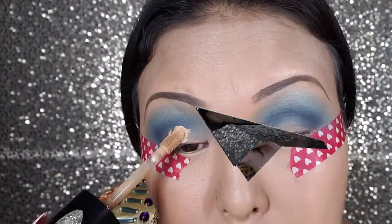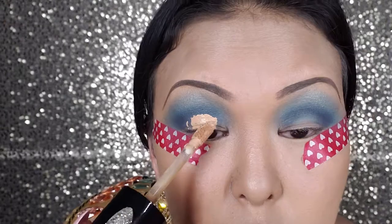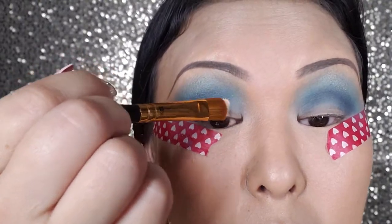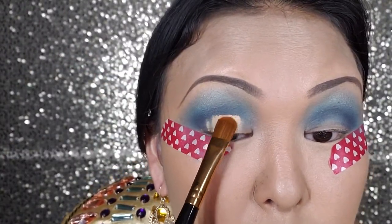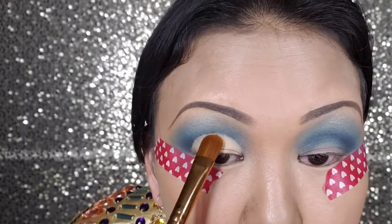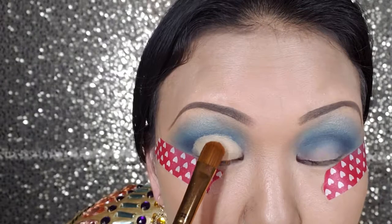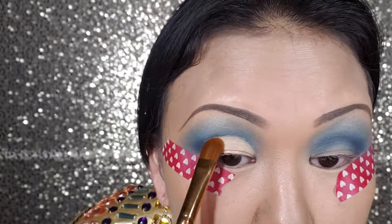Next I'm going to use a Born This Way concealer to cut the crease. This is the shade Warm Beige. The time for me when I'm cutting my crease for each side — I usually take at least 3 minutes.